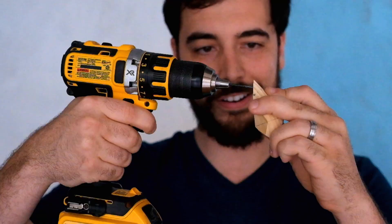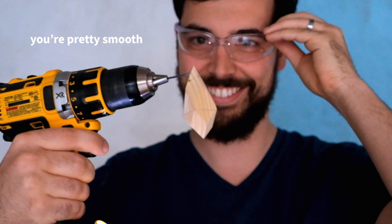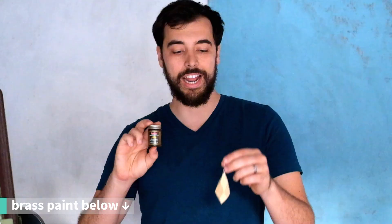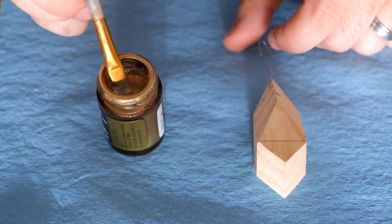That looks great. Now we're just going to drill a tiny hole and paint it. A quick tip for drilling through materials that are at an angle: drill straight on at first to get a little divot, and as soon as it's in, angle it at the angle you want and continue drilling. We're going to use gilding paint in a brass color to paint these, and I went ahead and added the ornament hook so I'll have something to hold it from while I paint.